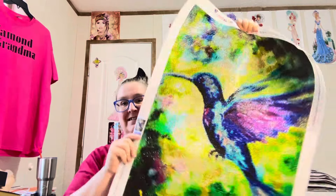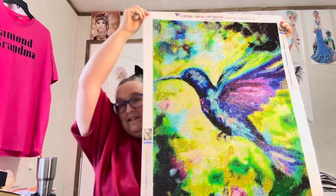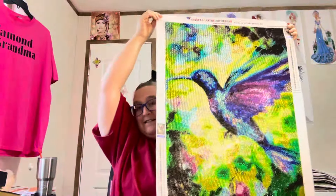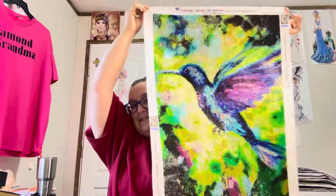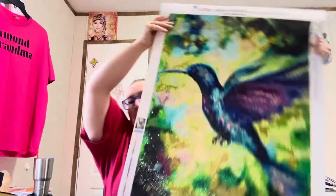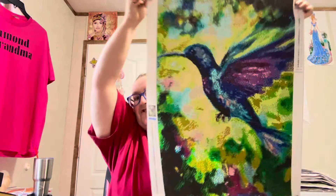Are y'all ready for this? Look at how gorgeous this painting is — it is nothing but rhinestones, look how gorgeous it is, so pretty! I've got my ring light on. Let me turn the ring light off and see how it looks without it. There it is without the ring light — is it not gorgeous, y'all? It is so pretty.